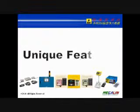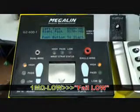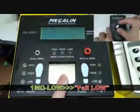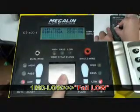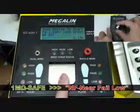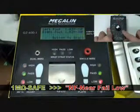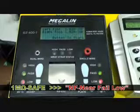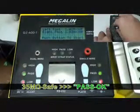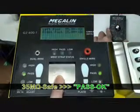We are now going to simulate the footwear testing with a dedicated calibrator. Select the 1M low range — the result should be fail low. Select the 1M self range — the result should be near fail low. Select the 35M self range — the result should be OK.